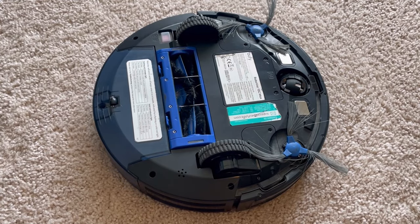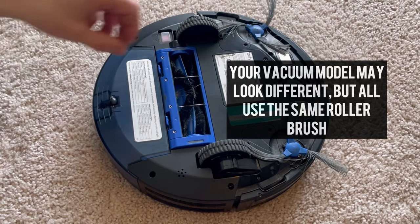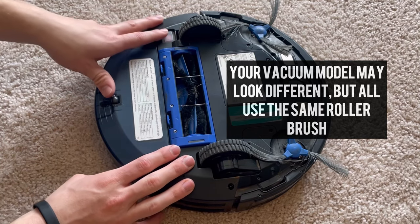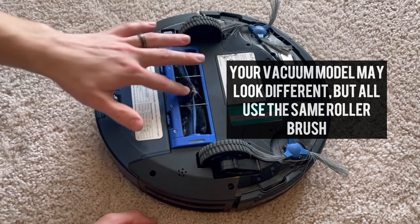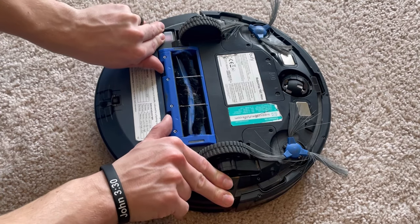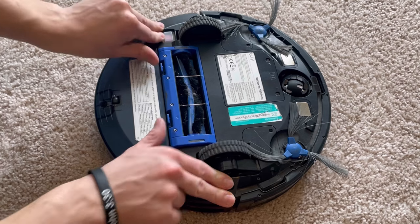Hey there, we'll keep this video very short and to the point. If you have any model of eufy robot vacuum, this could potentially fix the issue for you. If you flip it over and it's hard to turn, you're going to have to do a deep cleaning in a specific spot you may not even know about.